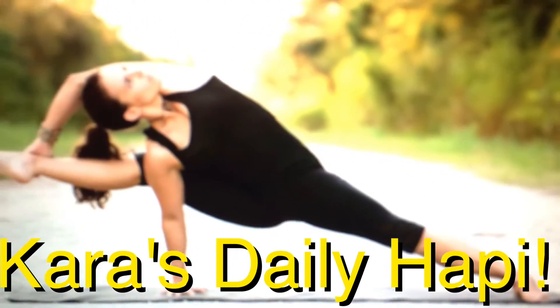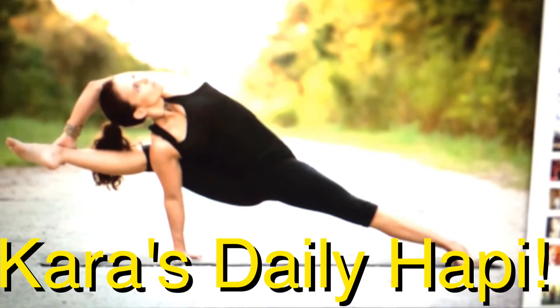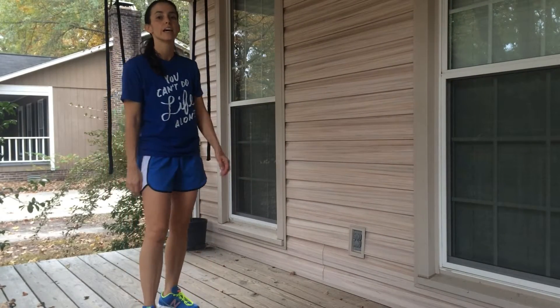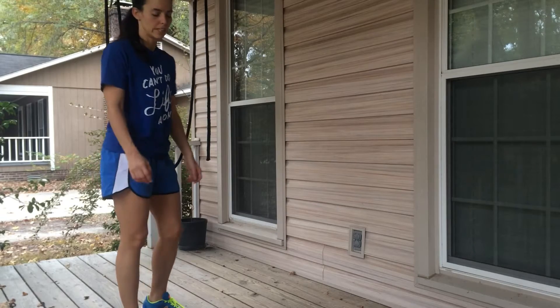It's time for Kara's Deadly Happy Hour. We're going to be doing some jump lunges today. These are killer — I'm always worn out after 10 to 15 of them.